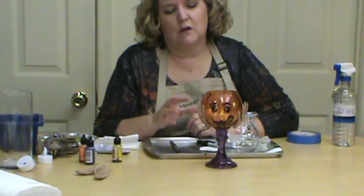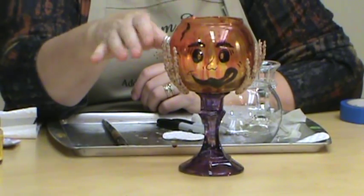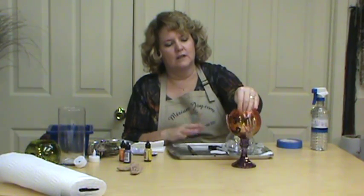Hi, I'm Miriam Joy and welcome to my studio. Today we're going to be working on our jack-o-lantern goblet — this is a real fun project and you can use it to serve little candies in or put a little flameless candle in. Don't put a real candle in it. There are all kinds of ways you could decorate it for the Halloween holiday.